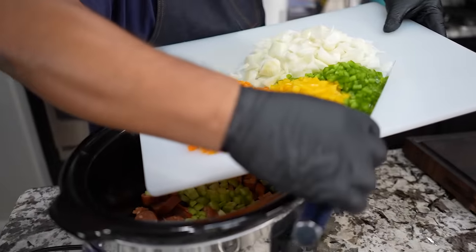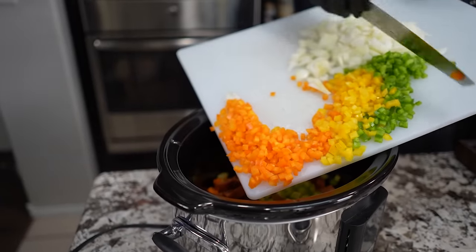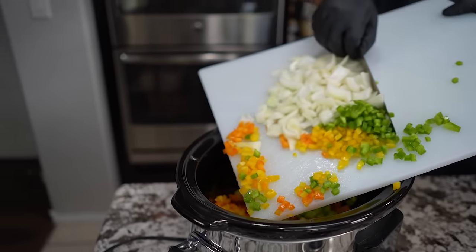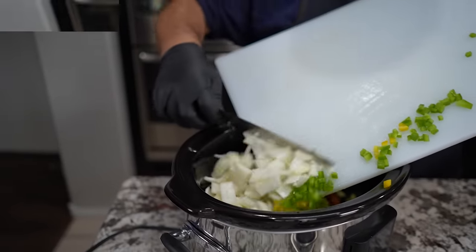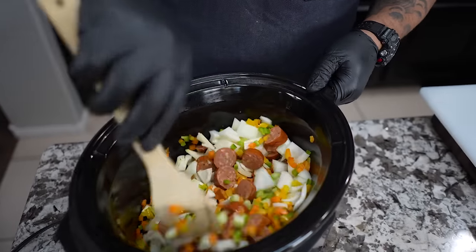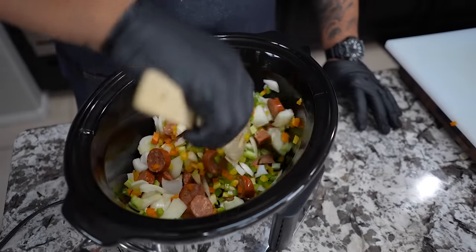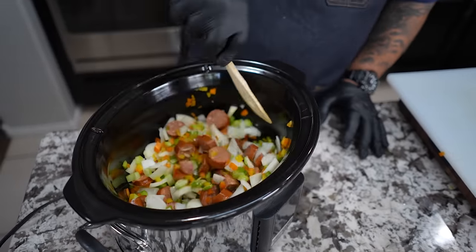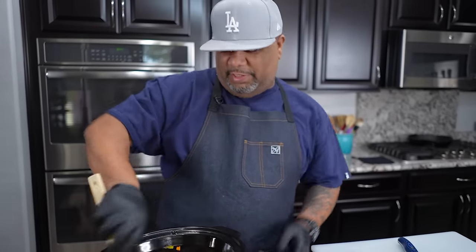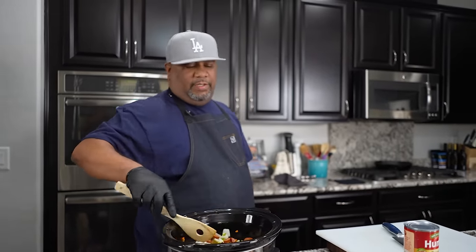What we're gonna do now is just add this to it. I always do it this way so I don't get anything on my counter. Now I'm gonna mix this up so you guys can see it. It might have looked like a lot in the beginning, but once you get it mixed up — don't forget rice goes in here, we're adding tomato paste, shrimp, and all of that — it won't be as abundant as it looks right now. Trust the process.